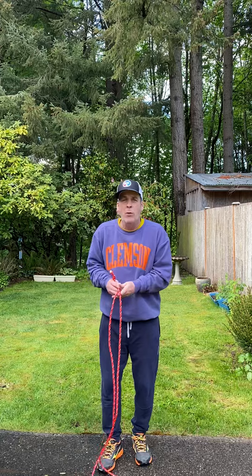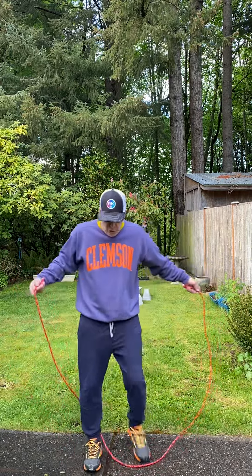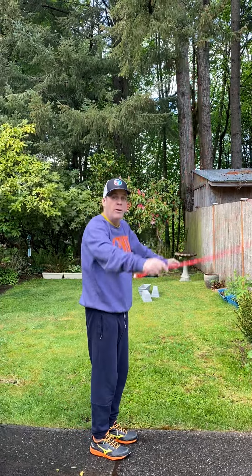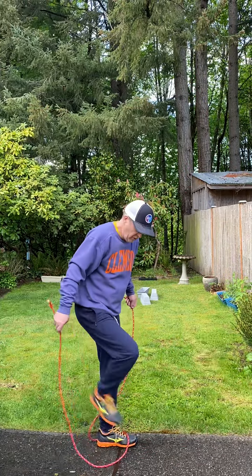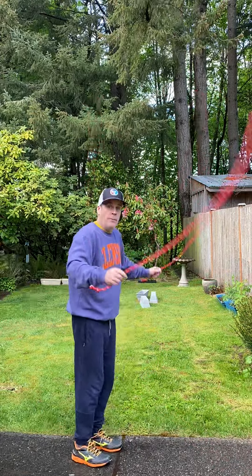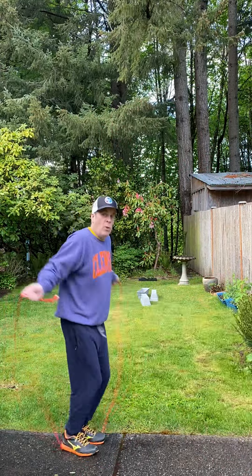Let's go ahead and try to work on doing 10 without stopping. Watch me one more time — turn and then jump. Turn and then jump. Watch this: turn and then jump. Wait for the rope. Thank you, good seeing you.